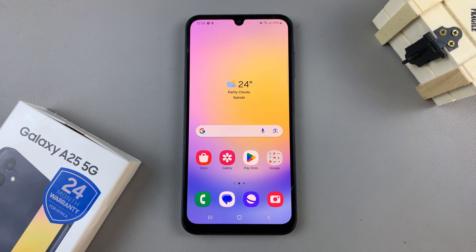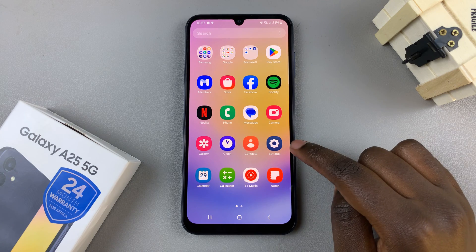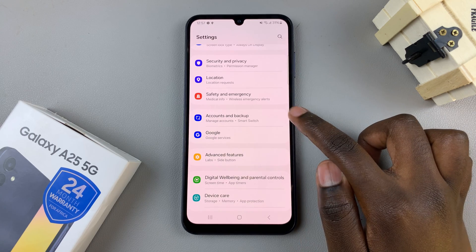In today's video, I'll be showing you how to backup the Samsung Galaxy A25 5G. The first step is to open the Settings app, then scroll and select the option Accounts and Backup.